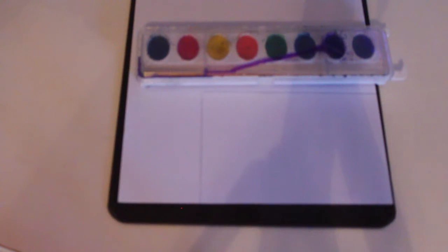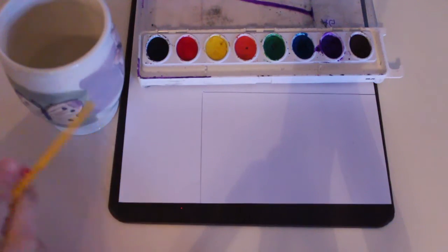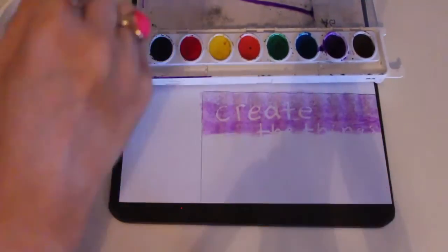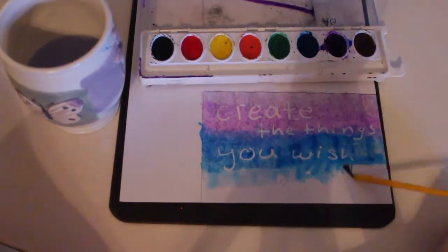Now that this is all drawn out, I'm going to choose the colors I want to paint with. I'm thinking of doing a blue and purple ombre effect. I have this cup of water so that when I paint, I can change color easily. Remember that the less water you use, the darker the color will be, and the more water you use, the lighter the color will be.